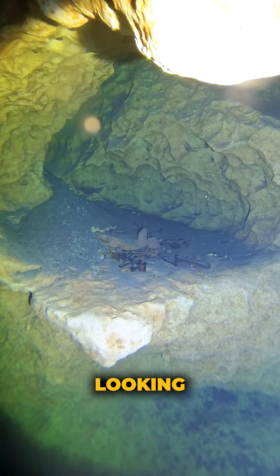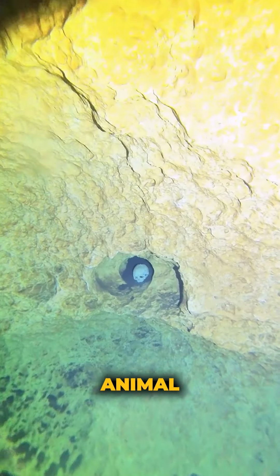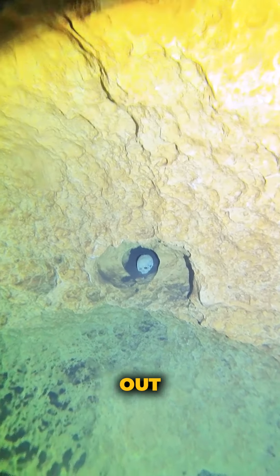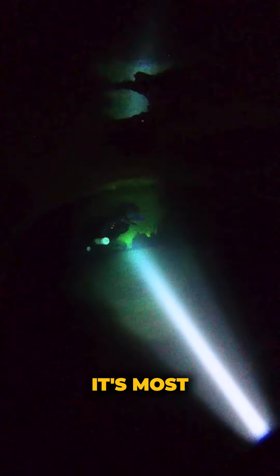We're cave diving at Peacock Springs, and you're looking at the bone shelf. It's a ledge where cave divers used to place things like animal bones. On a nearby wall, Richard points out a hole that even has a skull in it. And no, it's not real. Although I didn't pick it up to look at it, it's most likely just a toy or made of plastic.